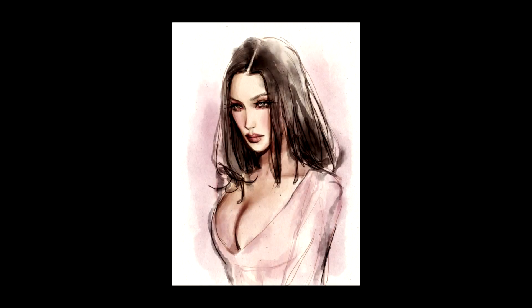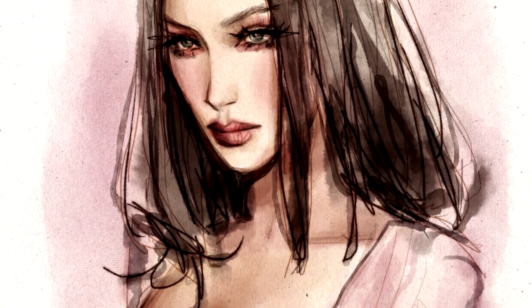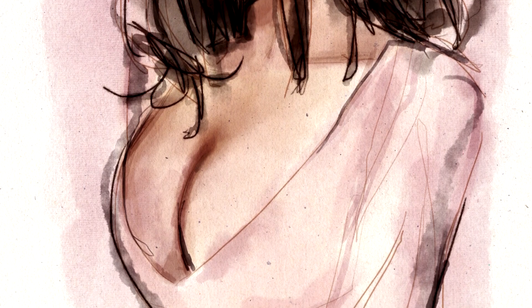If you did enjoy the video, please consider subscribing and check out all of my other videos for more tutorials and tips for Krita, as well as some time-lapse paintings. Once again, thank you so much for watching, and see you in my next video. Bye!